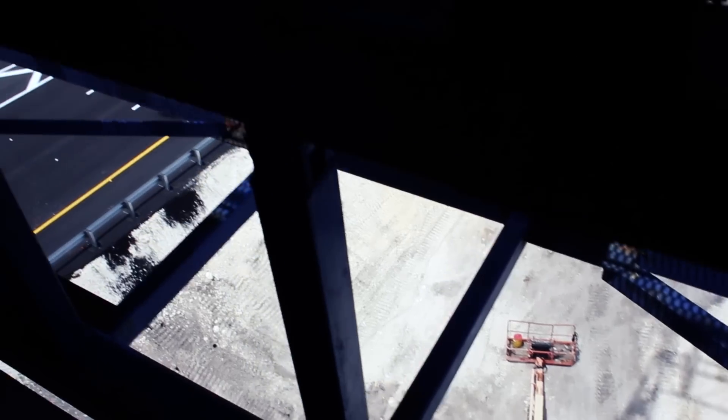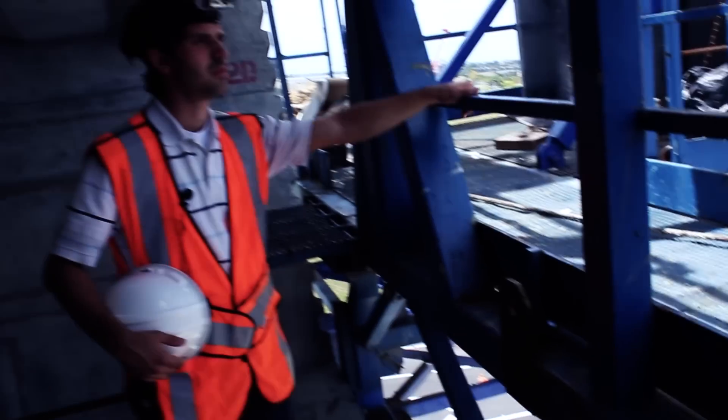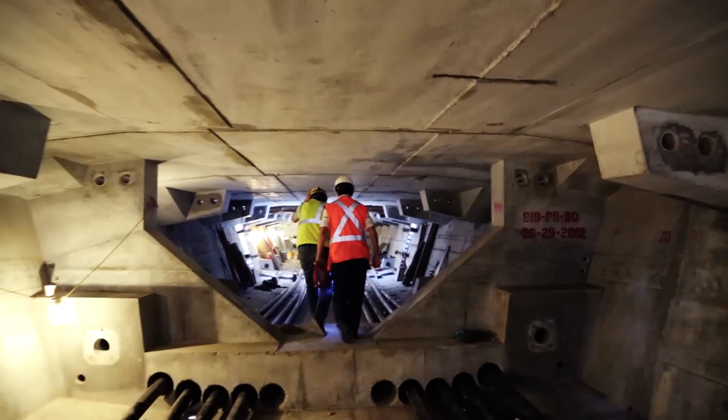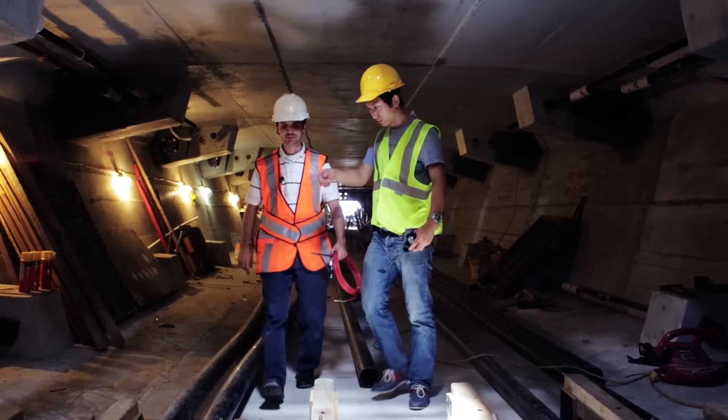The segmental bridge sections themselves are pretty large. They're, I would say, 9 or 10 feet inside. So you have to climb up there. You gotta be careful. You're walking on rebar. You gotta make sure your footing's right. You gotta watch where you step.